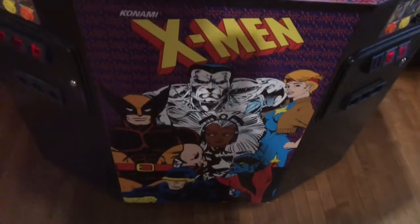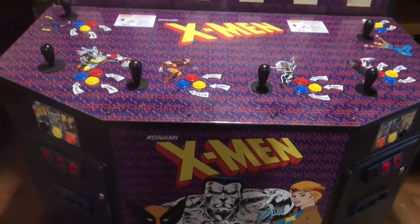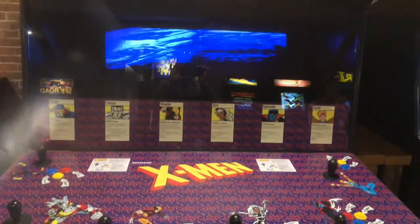Here is the rare, coveted 6-player X-Men arcade cabinet. You don't see these very often and this one is in nice shape.